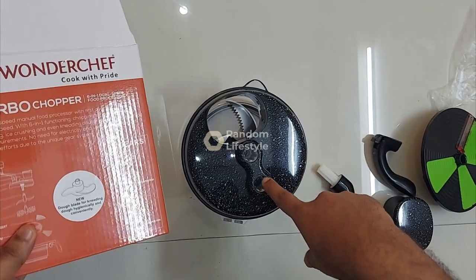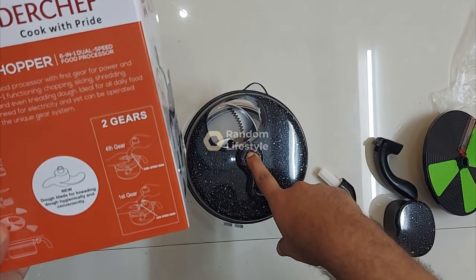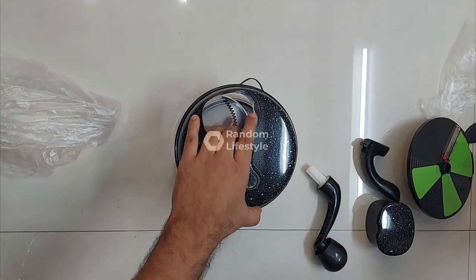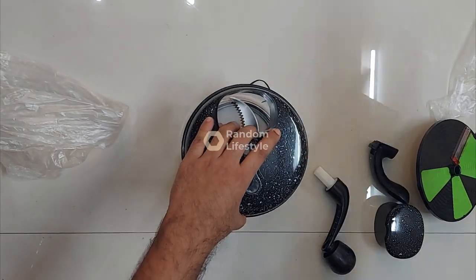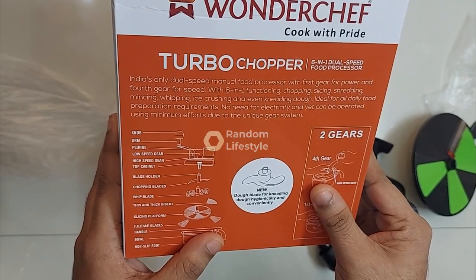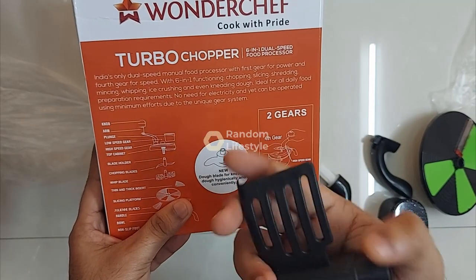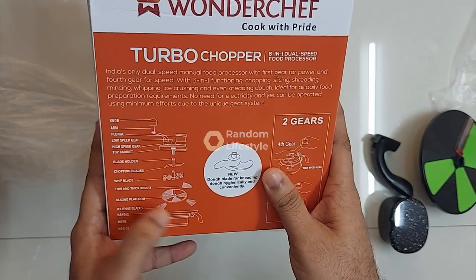The best part is you have two holes — one for high speed and one for low speed, so there are two speeds to choose from. There is a blade holder attached that controls the speed and transfers motion into the blades. There is also a whipping blade — you can whip buttermilk and even take butter out of it.